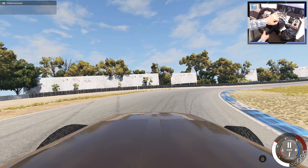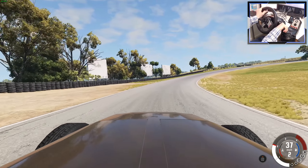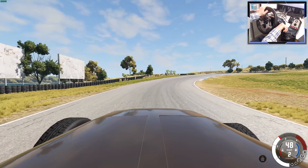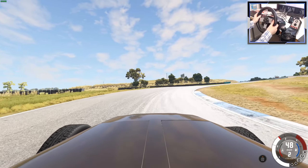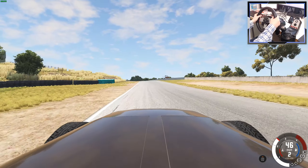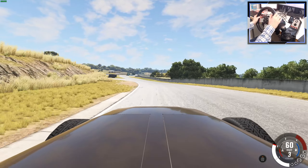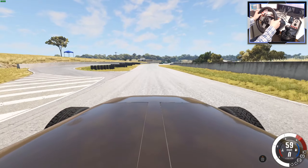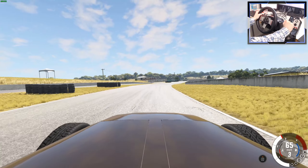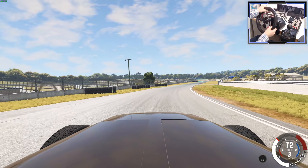I'm loving this. BeamNG could be the game that simulates these vintage race cars well — there are very few games out there that do. Can I use sequential? Yes I can, but it doesn't really work though. I'm gonna over-rev it. I'll stick to the H shifter.